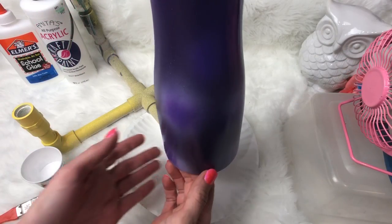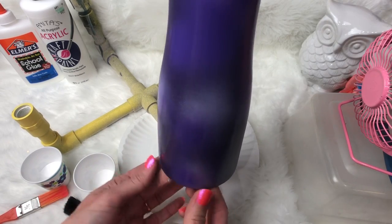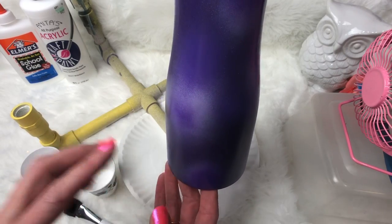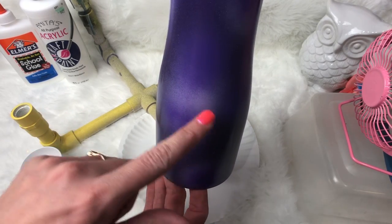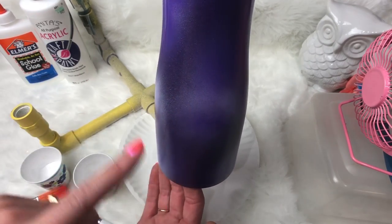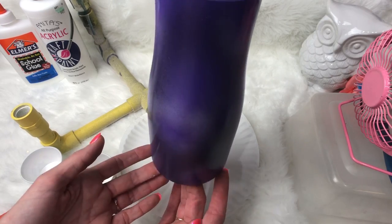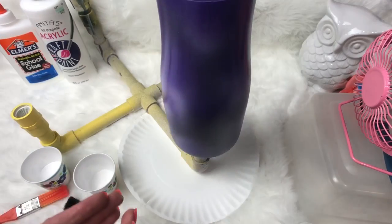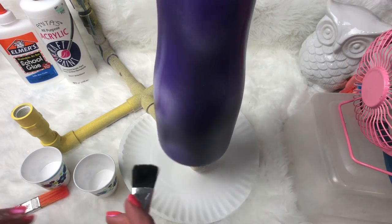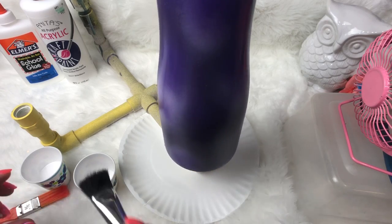We're back and you can see the little bursts of paint on the cup — I just squirt, squirt, squirt and then sprayed over it. I actually ended up using three colors because the really light color looked almost too white, so I used small, medium, and large versions of the color — dark, medium, and light — just to add texture behind it so it's not just one flat color.